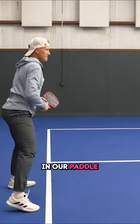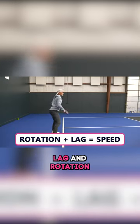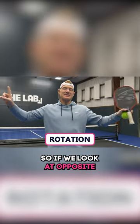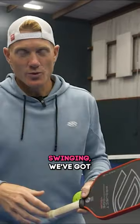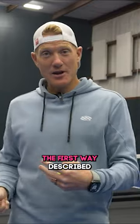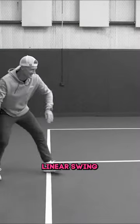Getting more speed in our paddle — there are two ways we're going to do it, called lag and rotation. Looking at opposite ends of the spectrum for how we want to think about swinging: the first way is turn sideways, swing down your target line. That would be what I'd call a very linear swing.